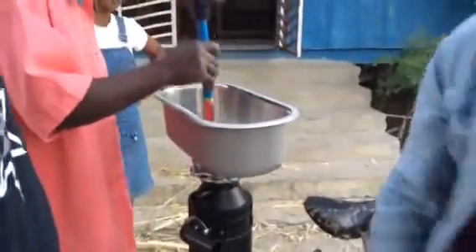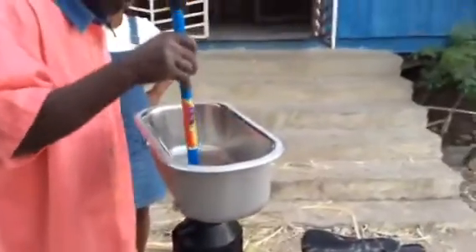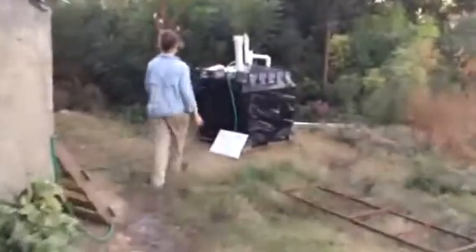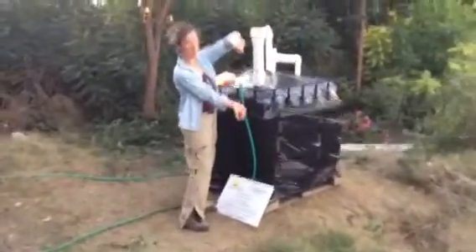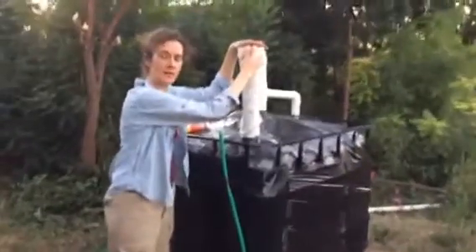So once I have that bucket, I'm going to take that bucket and go around here and pour it into the biodigester. This is a feeding tube of our biodigester — our brand new biodigester at Hart and Haiti School.